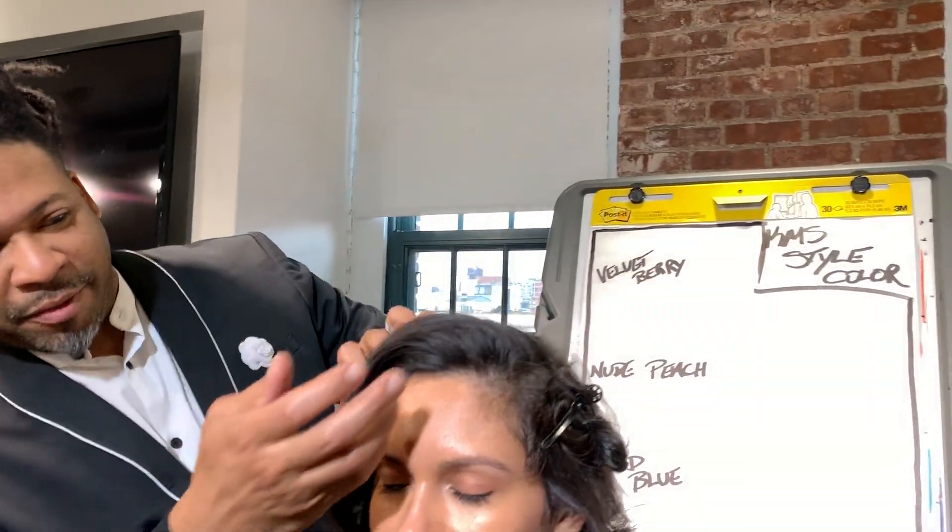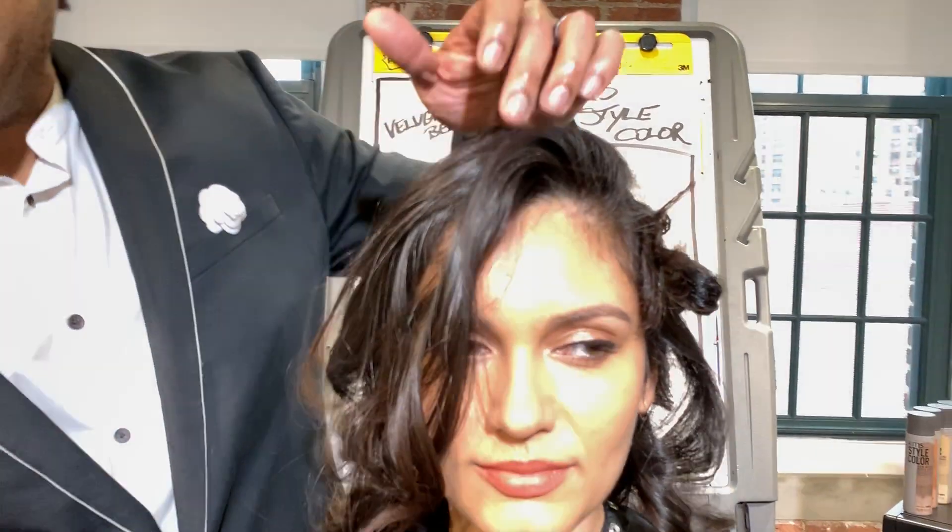One of them is called the KMS Style Color. This is going to blow your mind when you see this — it is literally hair color in a can. For my designers out there, as well as my colorists, or anybody that loves to do a mix of it, this is really where it's at because you can change the color instantaneously.